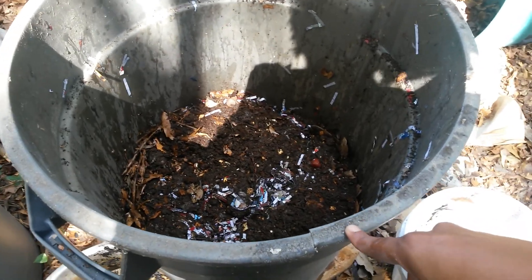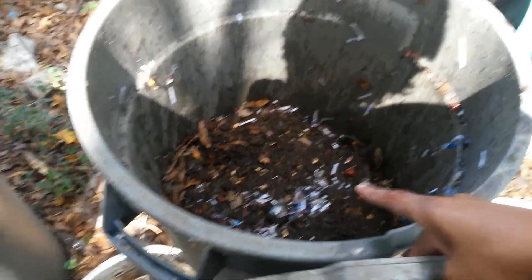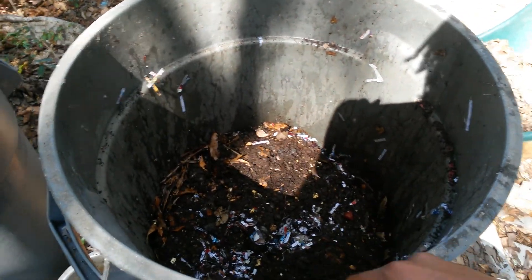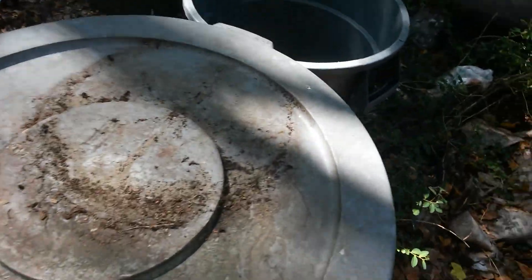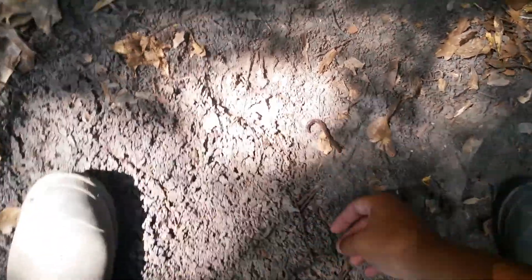When you take that top off, those worms don't like light, so they will not come up here and try to escape the barrel. I've never had a problem with raccoons, possums, or any of that stuff back here really feasting on my worm bin. So that's how I start a new one every time — I got kitchen scraps, I'll put my kitchen scraps in there, I'll put leaves in there. Alabama jumper, jump your butt in there and make some magic happen!